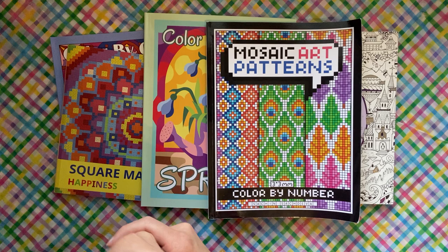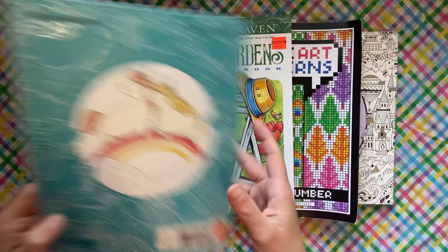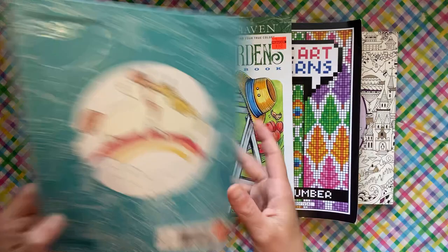I hope you guys enjoyed this — I know it wasn't a super long video, but I definitely did a few good pages. Finally a Theresa Goodridge page, a Johanna Bassford page — I really reached out of my comfort zone a lot this month. Lulu Mayo too — that was the first page in that unicorn book I've done. Lots of first pages! I hope you enjoyed the video; I'll see you in the next one.